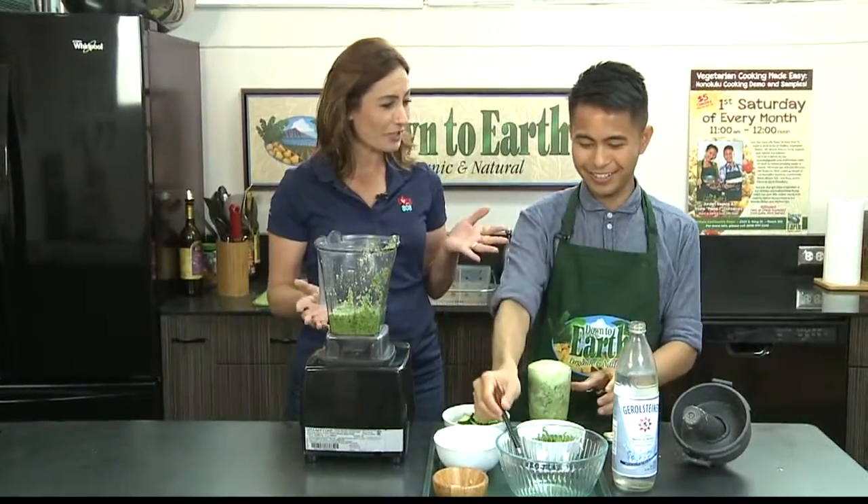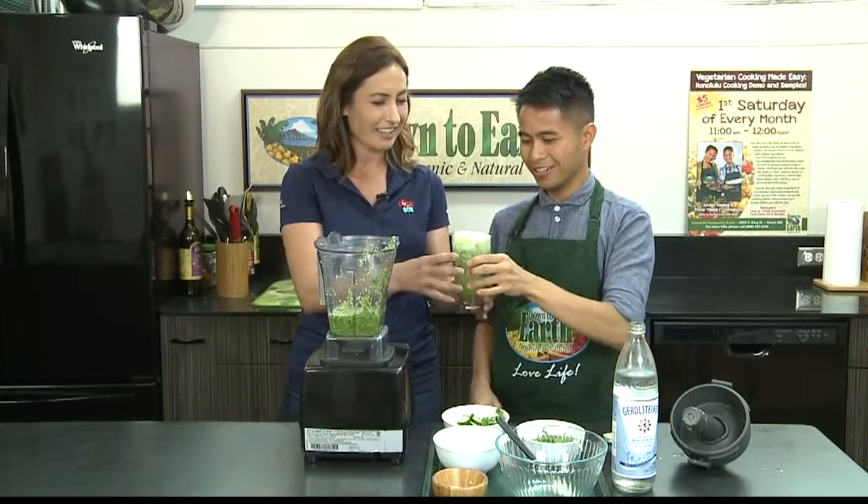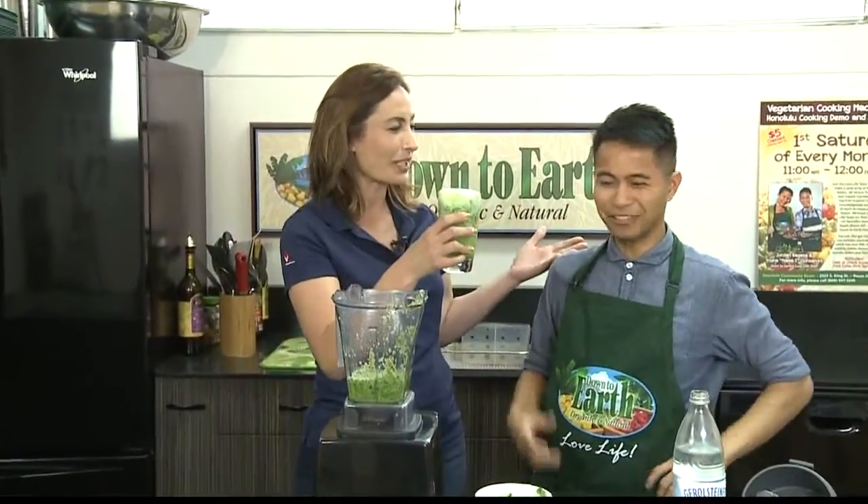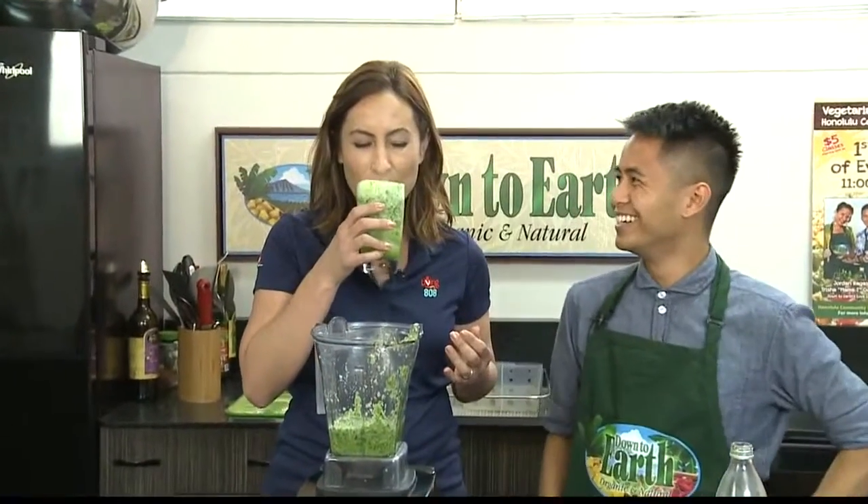Summer's right around the corner, so what a great snack. There you are. Good drink. Thank you, try it out. Cheers! We need one for you. Yummy.